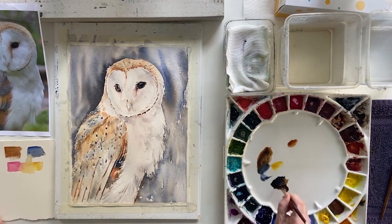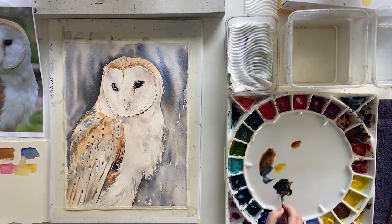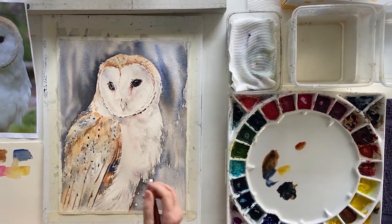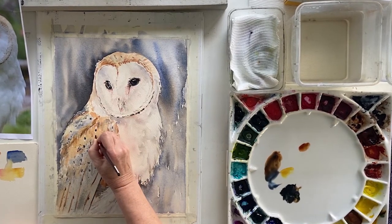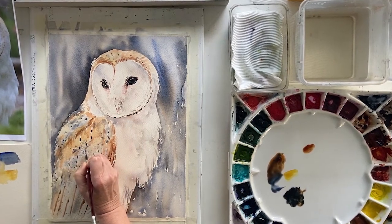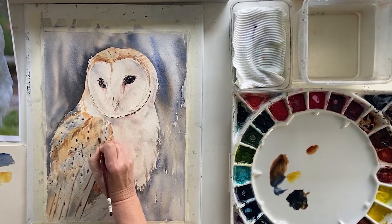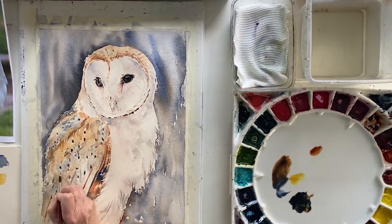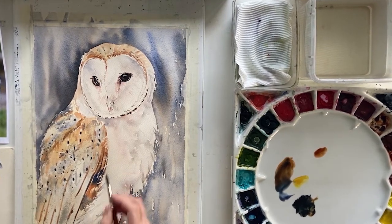Here I've just mixed up my burnt sienna and my French ultramarine blue to get myself a nice juicy dark. I'm going to just put this in a couple of areas where I have already put darks down and see if one extra glazing of darks starts making something pop a little better. That does so — and it's still going to dry obviously a bit lighter than what it is put down there, but there are a few extra marks on him.